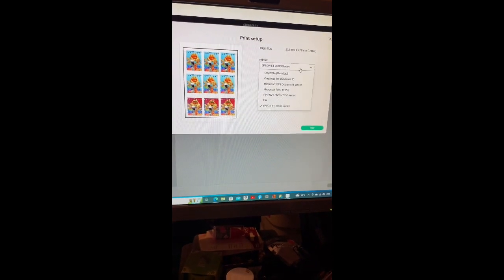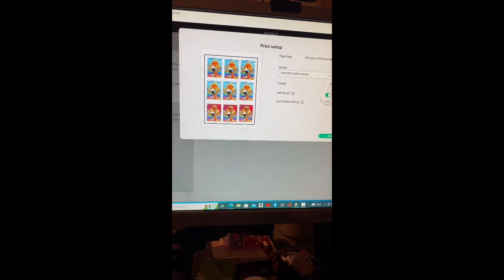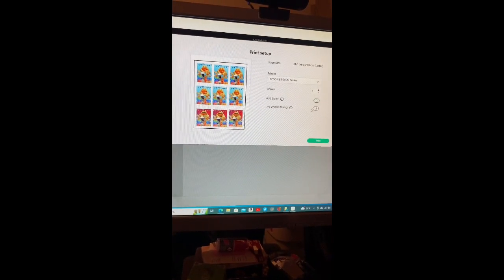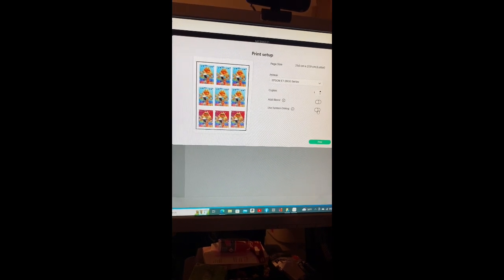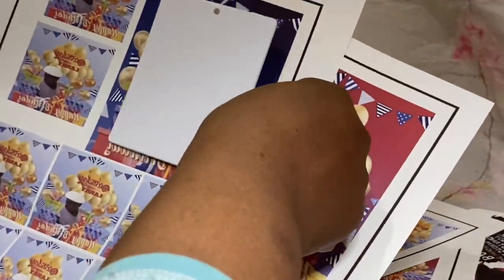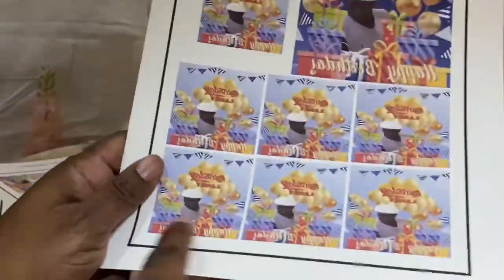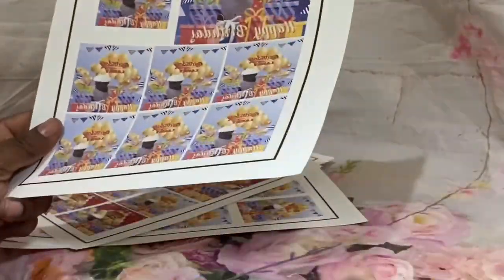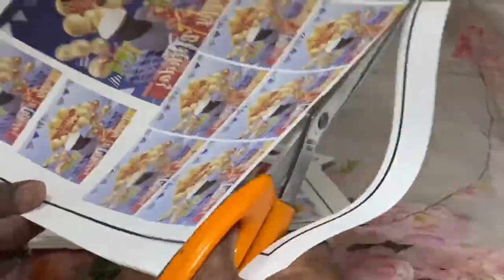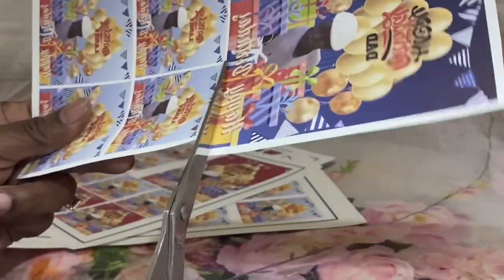Now we're headed over to the printer. I have different printers set up, and we're using the Epson 2800. I clicked on that, took the bleed off, sent it to print, and voila - here we go. Here are all the images, you can see the black line I was telling you about. These are the designs - like I said, since I wasn't wasting paper and I knew I had other projects to do, I went ahead and printed those extra designs on some of the paper along with the keychains.